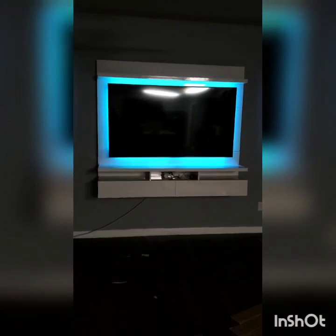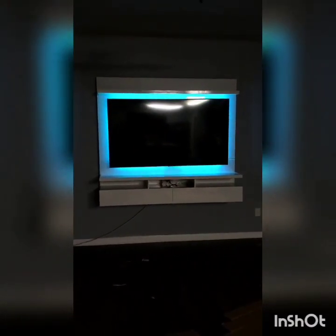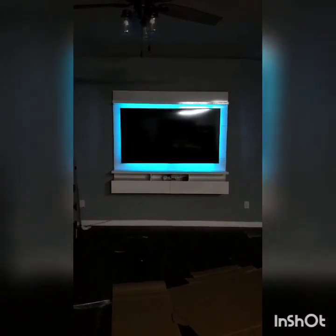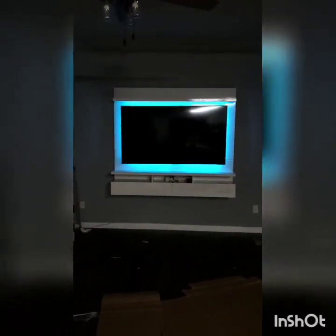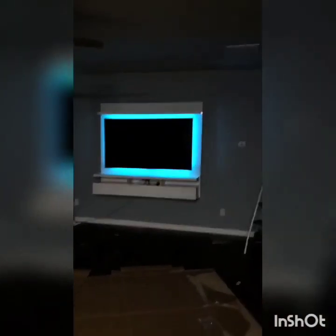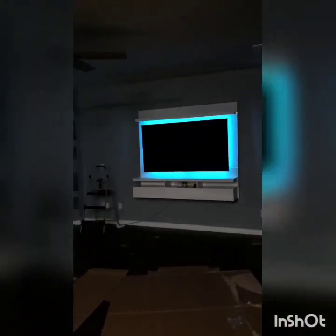It took all day, but I finally got it. I had to fish the cords through the back while the mount was in midair, and it was tricky trying to center the TV because it was so large. I'm going to post — or I should be posting this with the full guide. I can't wait to show you how much trouble I had. But here's the best part — turn off the lights.